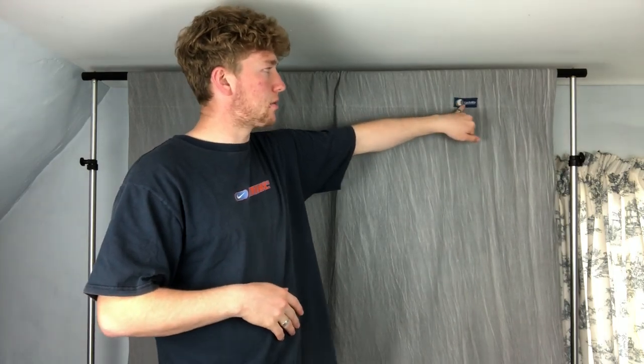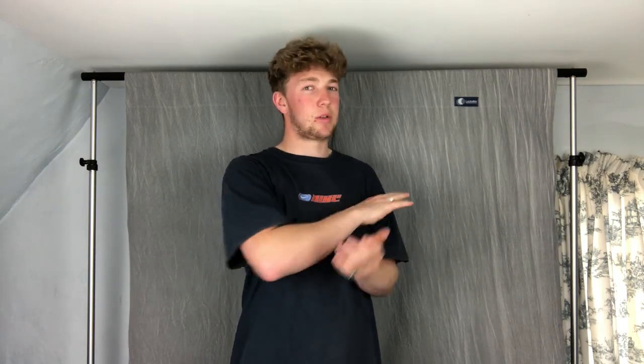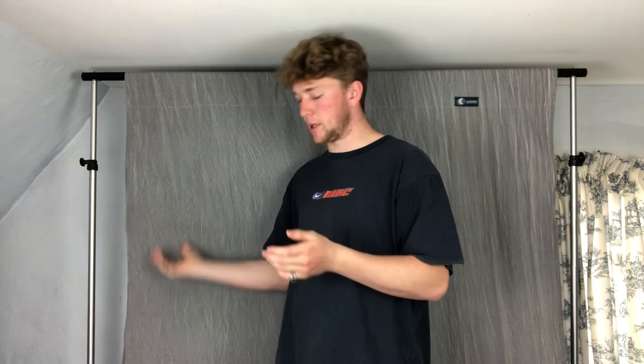Let's get into the video. First of all, we've got the backdrop — nothing crazy, it's called Lastolite, but I don't think it's still for sale because it used to be my dad's when he did photography years ago. This one's a gray creased one. You can use a white one — that's probably the easiest for showing the true details and color of an item, but in my opinion for the UK vintage scene on Depop and eBay you kind of blend in with everyone. My main tip would be to try and stand out or put your own little twist on it.